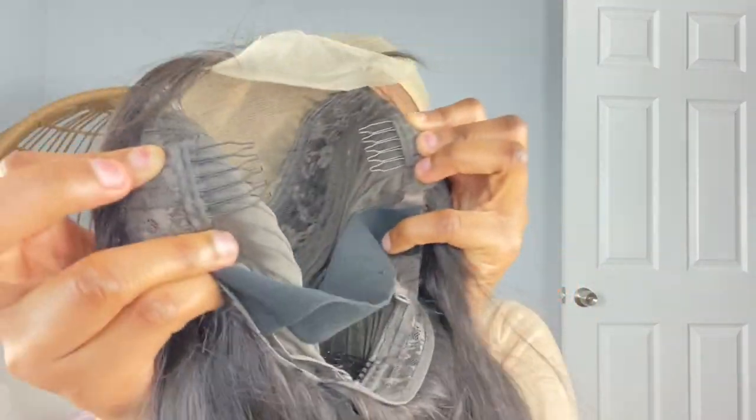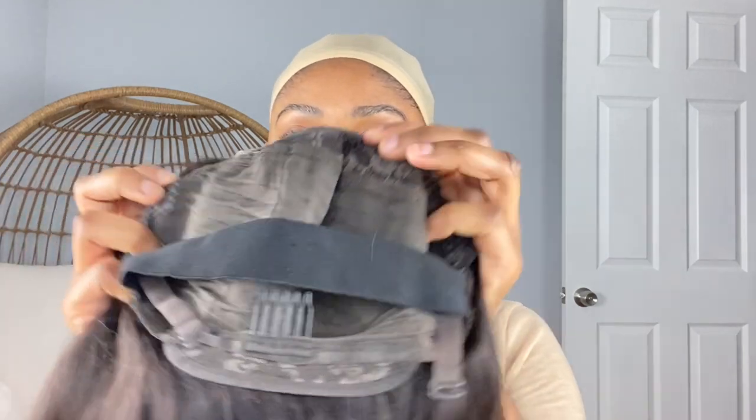It comes with two combs and one on the bottom — oh, sorry, you also have one in the middle. I'm going to cut these out because I never use them. So now most of the combs are out; I just have the one at the bottom.